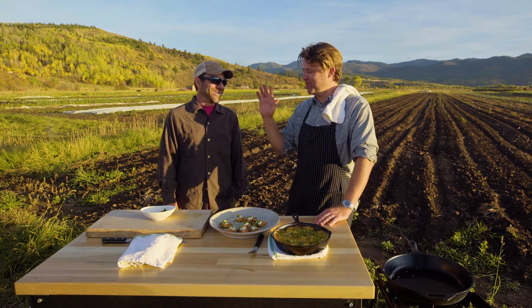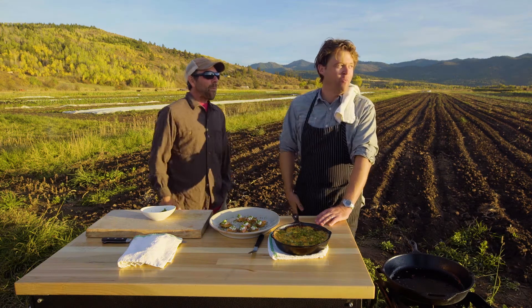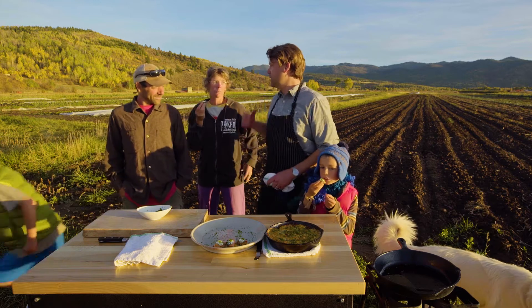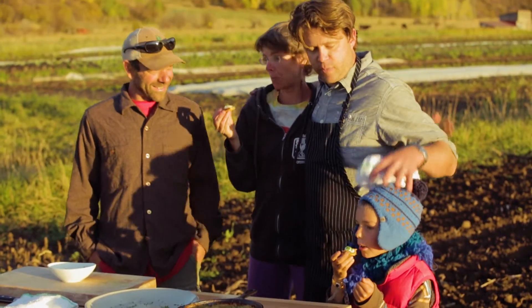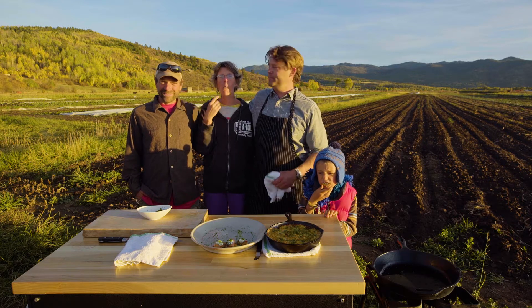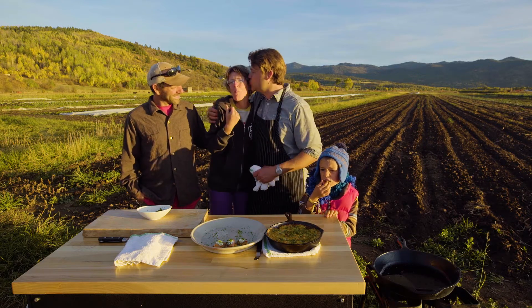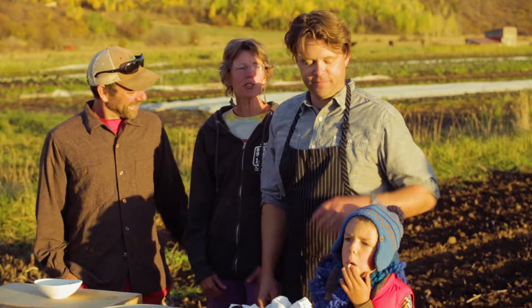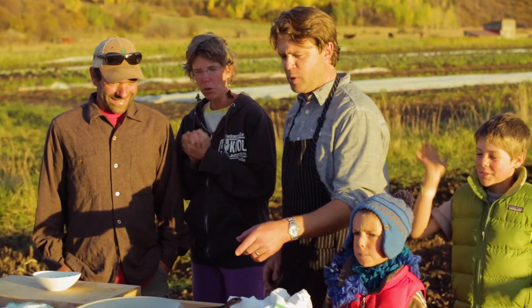Wow, that is really good! Wow — the family better hurry up and eat these! I would like to thank everybody, and these guys especially, and this beautiful family for what they've done. We've enjoyed the season immensely and we've fed a lot of people — they've fed a lot of people. We just can't do it without them. Thanks for watching, thanks for cooking — of course, keep eating!